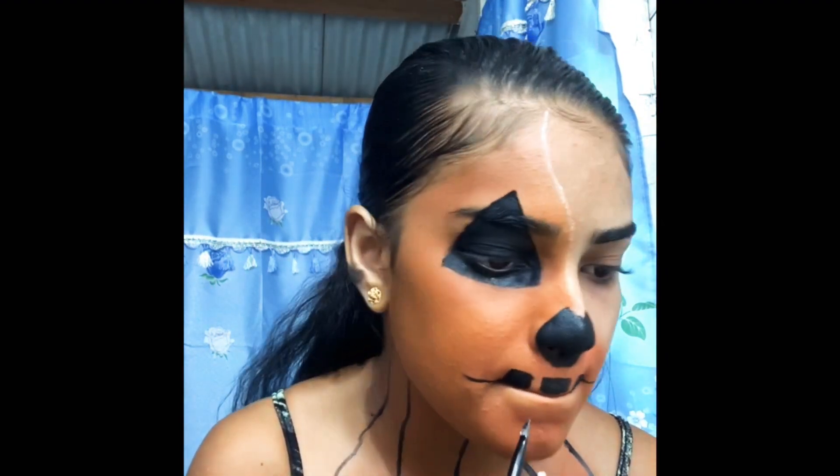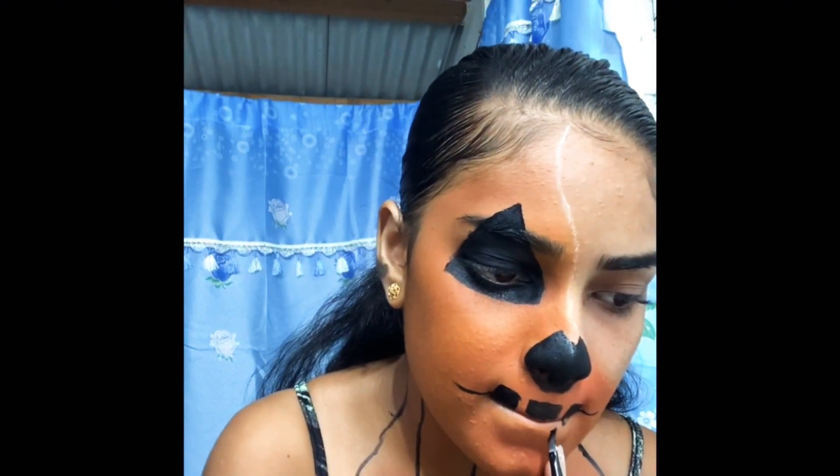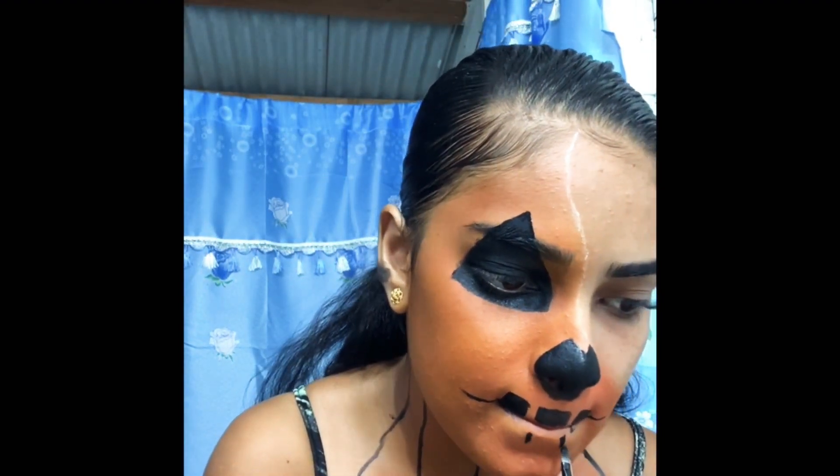So I'm basically drawing the lips — squaring them out and then drawing them up.